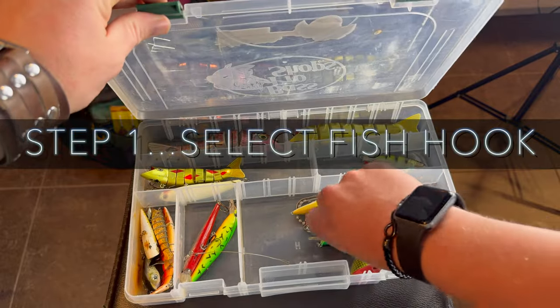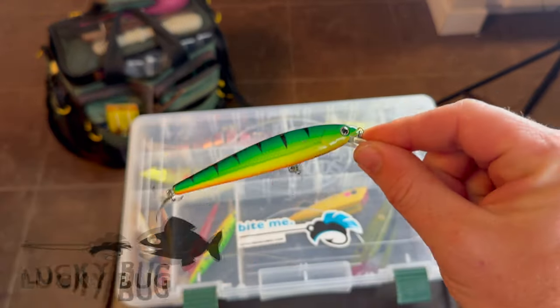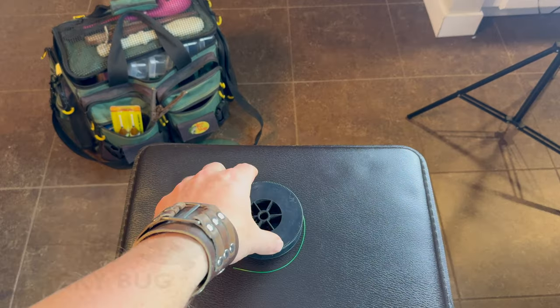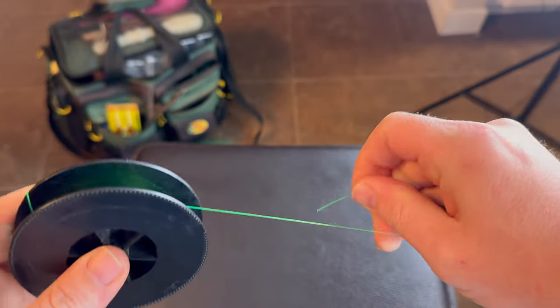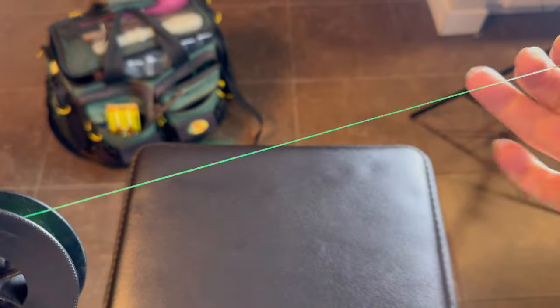Step one: select your fish hook. Today we're going to be using this F-bomb from Lucky Bug Lures, a nice noisy fish hook for pike or walleye. Step two is select your line. For this example, we're going to be using this nice bright green monofilament — I think it's a 25 pound test line — but we're using this just so it's easy to see on camera.